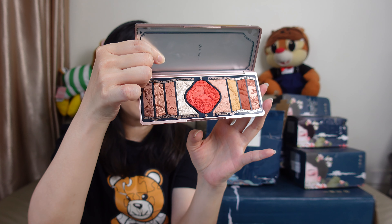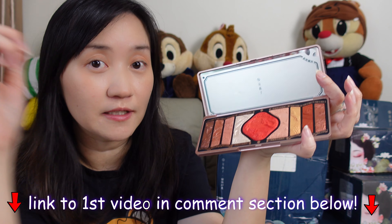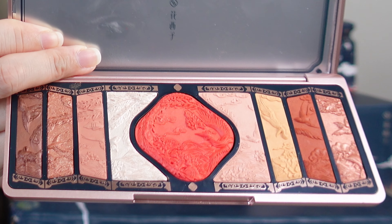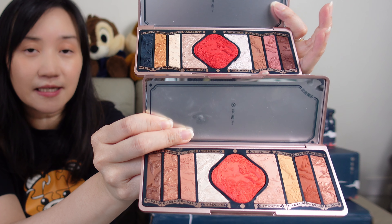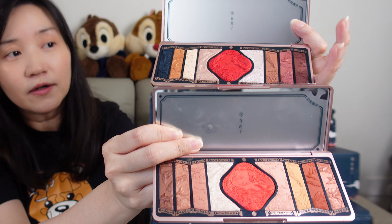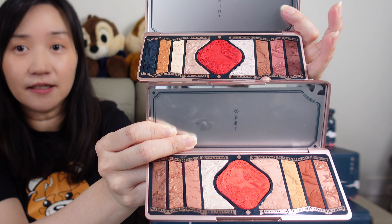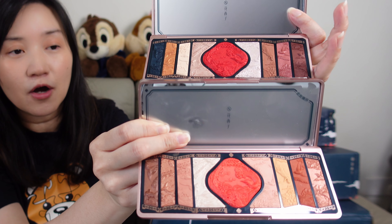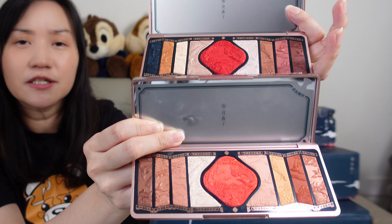So this is the cover of the eyeshadow palette. Similarly, the design is the same with the phoenix carving and the birds carving on the eyeshadow powder itself. But the color story is a bit different from the palette in the gift box in my previous video. The new one has a tone that is more coral brown, and the center blush is actually a more coral shade instead of the darker red shade from the first palette. The colors are actually lighter — you have coral browns, gold, and yellow, which I think is more suitable for an everyday look.